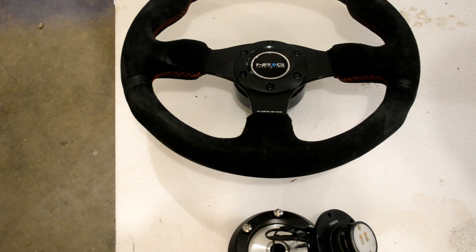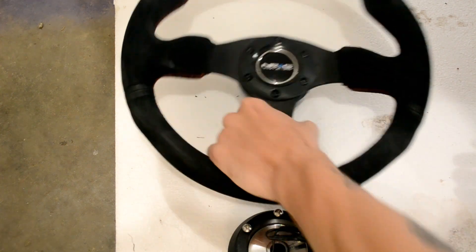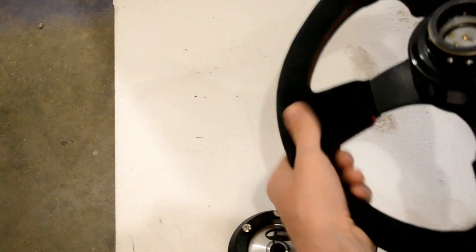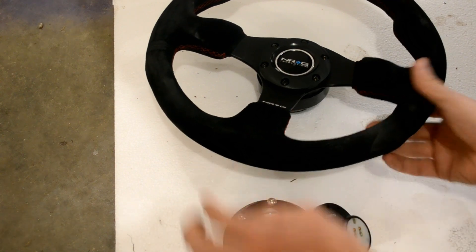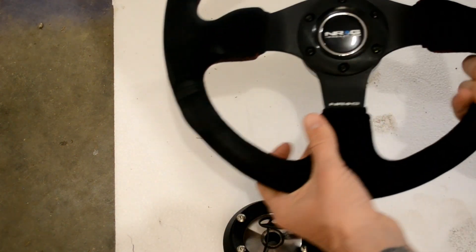I just bought this from a car show a couple days ago. The guy was selling it really cheap and I liked it, so I bought it. It came with everything: the hub, the quick release, and then the steering wheel itself.